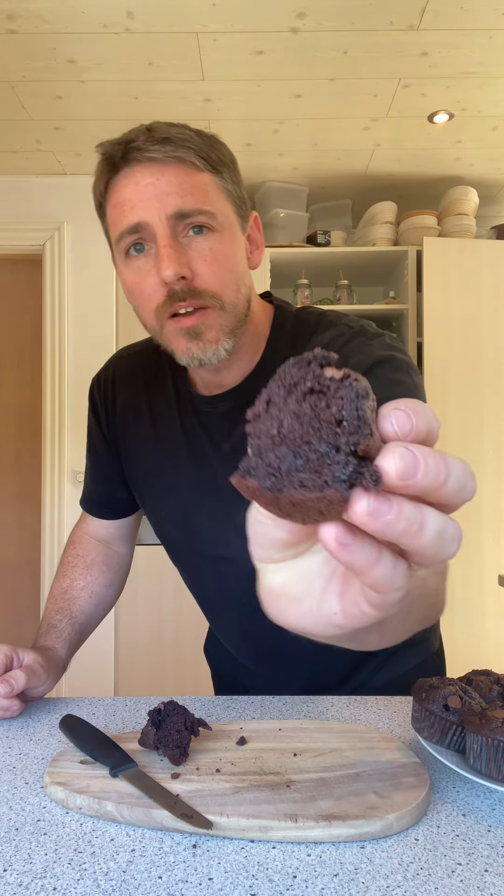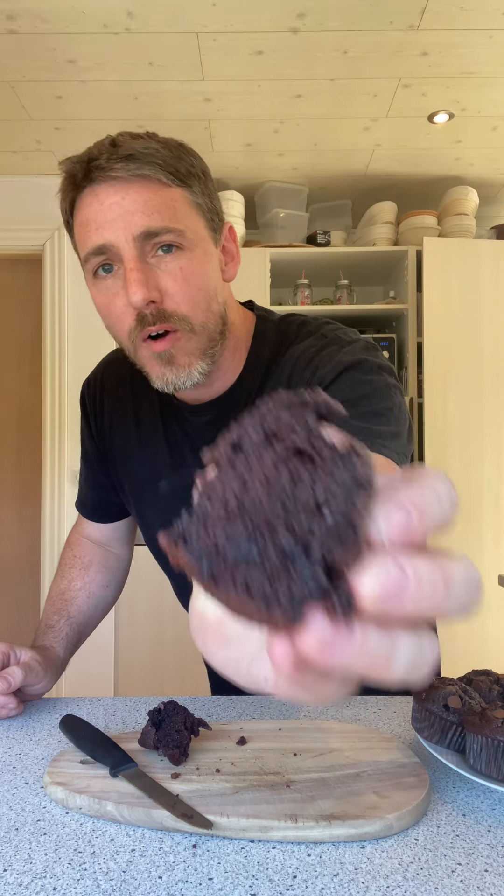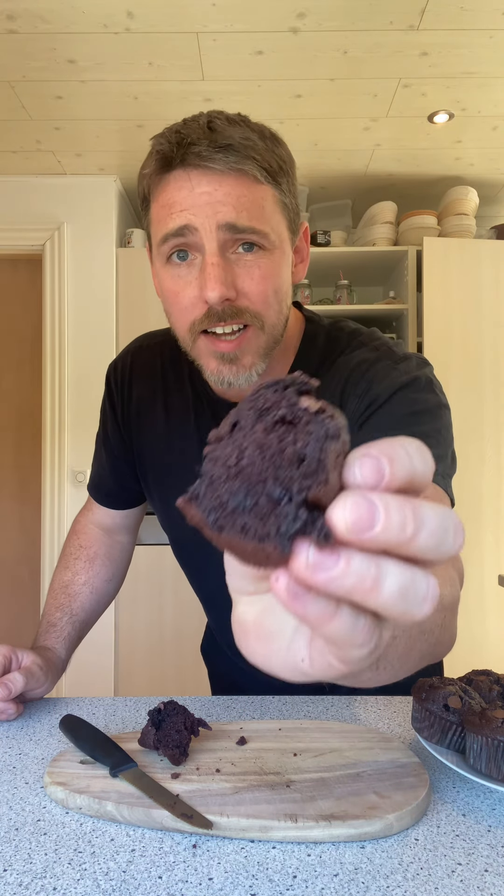Everybody, that is it — Chris's double chocolate muffin. These are excellent, unreal. Give them a go, let me know how you get on. Stick your pictures in the comments — I love seeing all your photos. See you next Thursday, all the best!